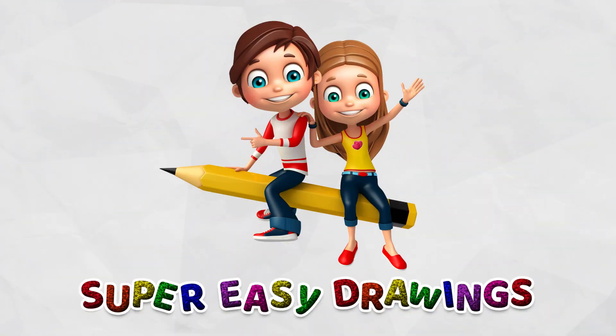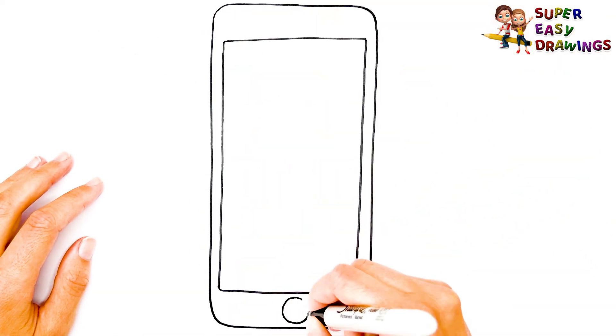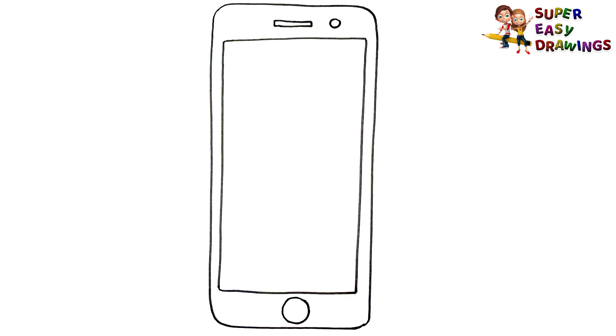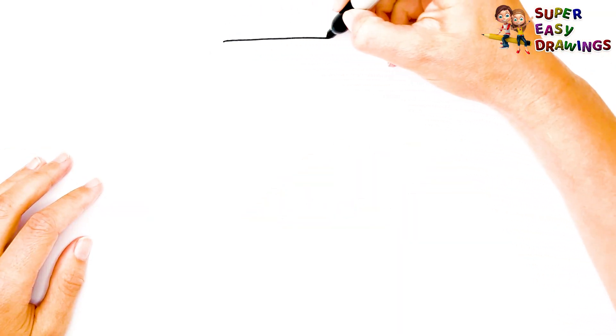Super Easy Drawings. Hello kids, welcome on Super Easy Drawings channel. Today, I am going to show you how to draw a mobile phone or smartphone. Step by step, let's start drawing.